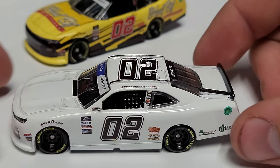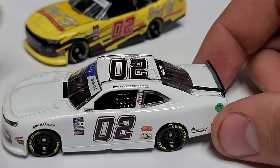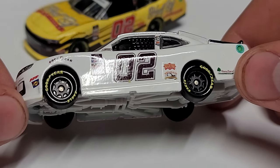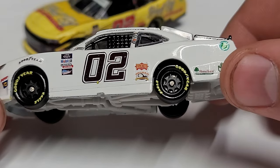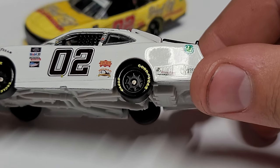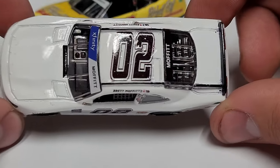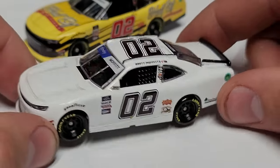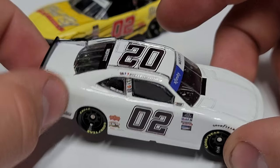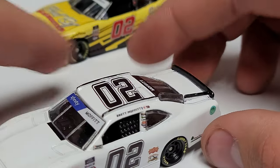Moving on to our second one — this is the unsponsored 02 car. He's run this a number of times this year. You can see the 02 on the left side. Look at how shiny it is — look at the clear coat he used, it looks so good. You can see the different decals if you catch the light just right, but as you go down the side you cannot tell where the decals are cut on the roof, on the side — just a really well done custom.